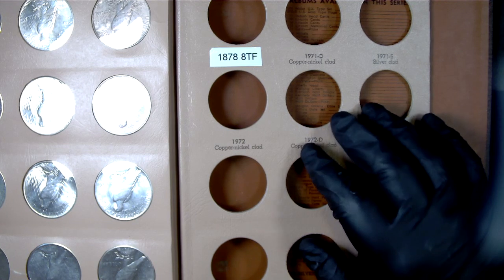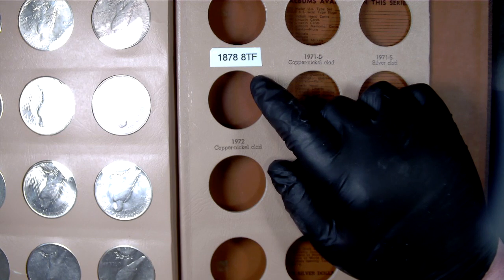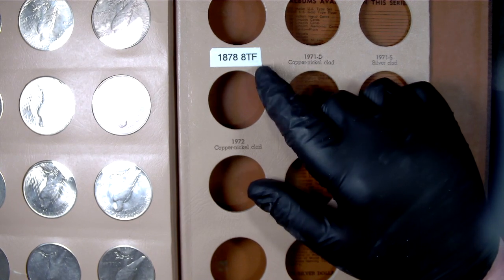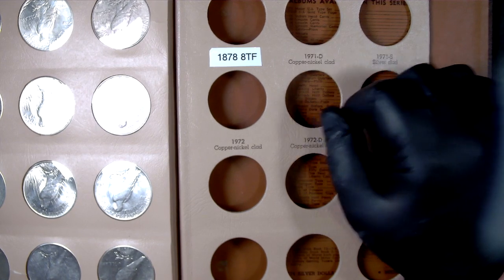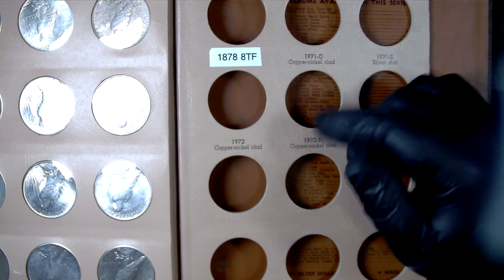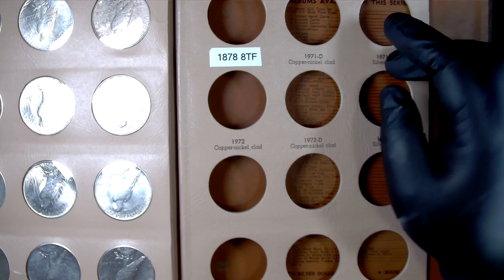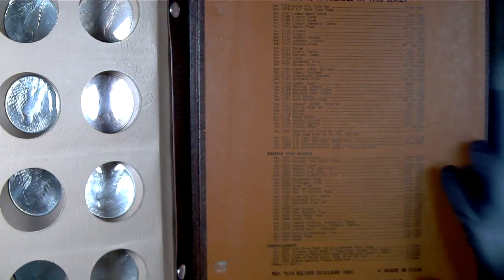I was also thinking of including the 1878 tail feather variety, since that's what they originally produced before they switched mid-year. I might throw that in, and maybe a trade dollar — a regular trade dollar and a Carson City trade dollar — plus maybe a Seated Liberty dollar. Just a few extra dollars on there. We'll see what you guys think.